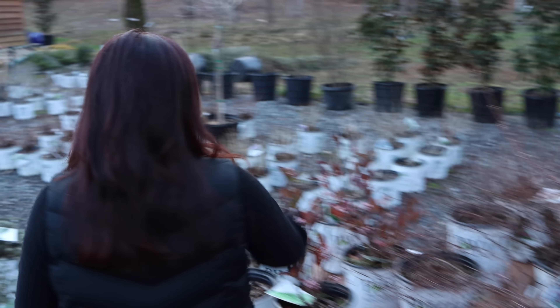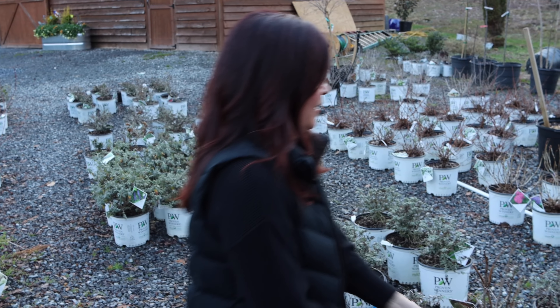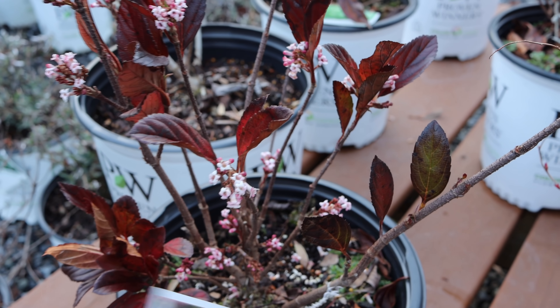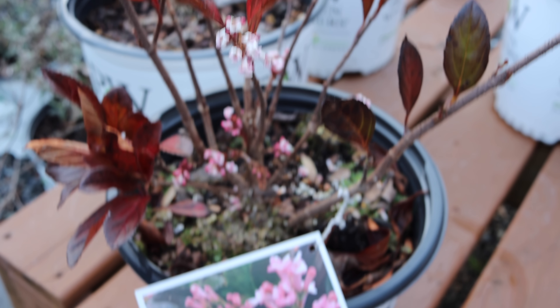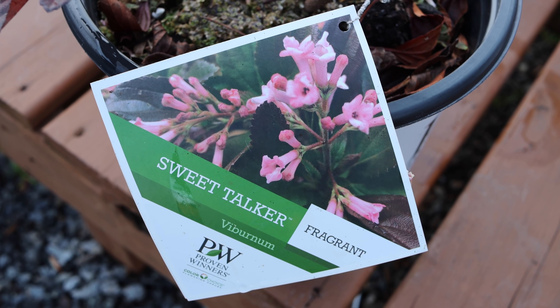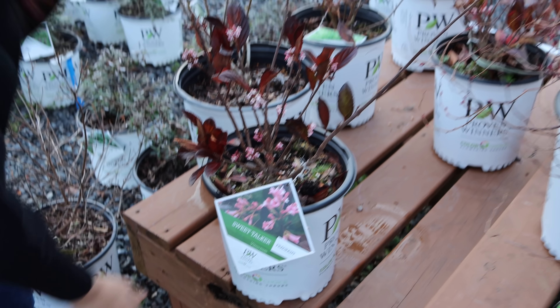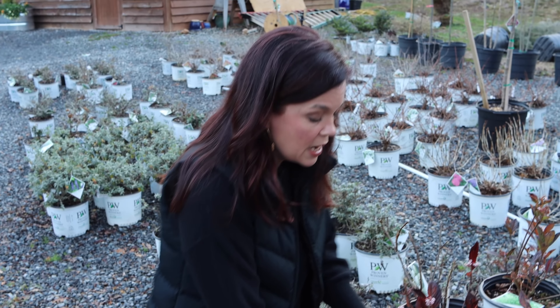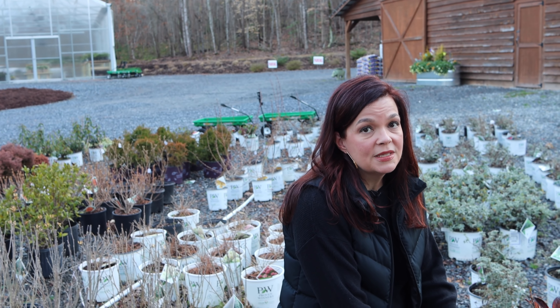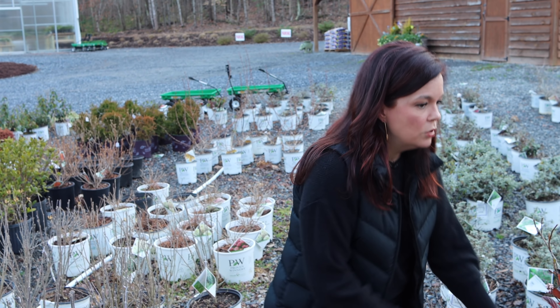This is Sweet Talker — an evergreen viburnum — and you can see she's in bloom. She's been sitting outside all winter, so this is a completely natural bloom time for her. It smells great. She's going to be a big girl — 8 to 10 feet tall, 3 to 5 feet wide — a nice, big presence with gorgeous foliage. Just note it's only hardy in zones 7 to 8, so it's a bit limited to southern climates, but it's a beautiful one.